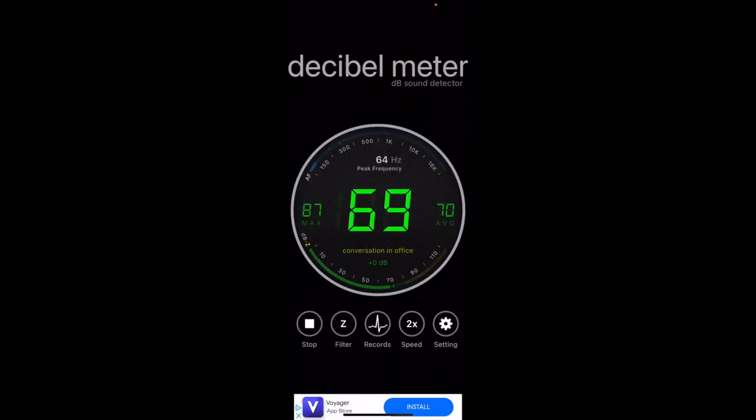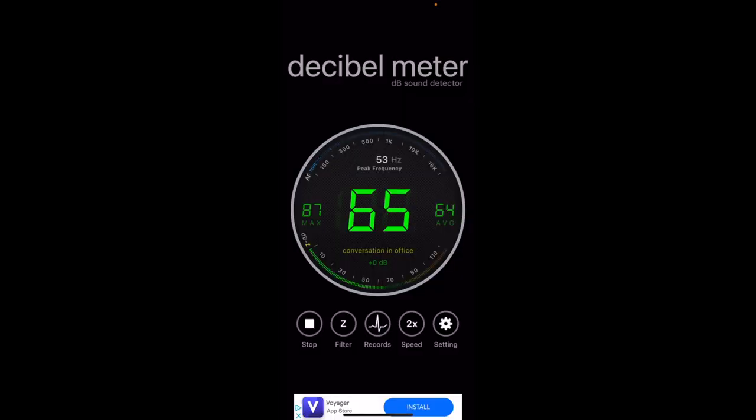To do my sound check, I put my phone at about head level, straight under the AC. The second test I did was next to where you put your head when you go to sleep, so you'll see the differences in the decibels. It's about 75 decibels under the AC and about 65 decibels next to the bed.